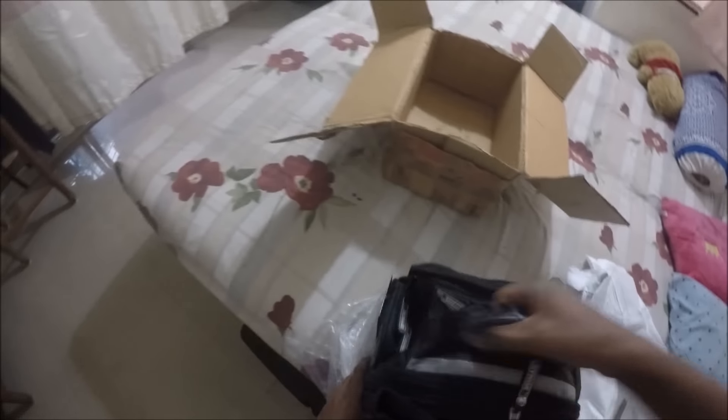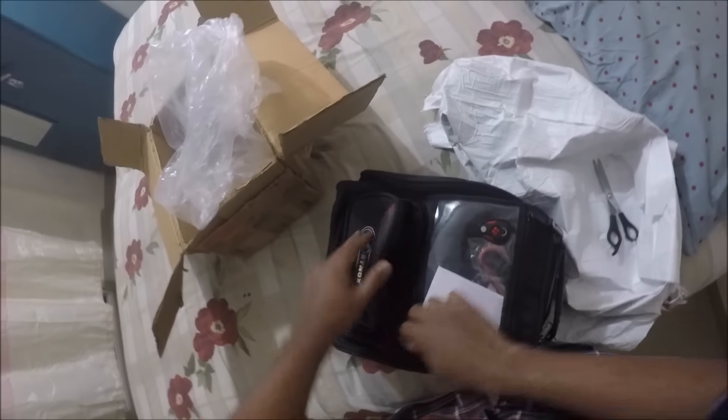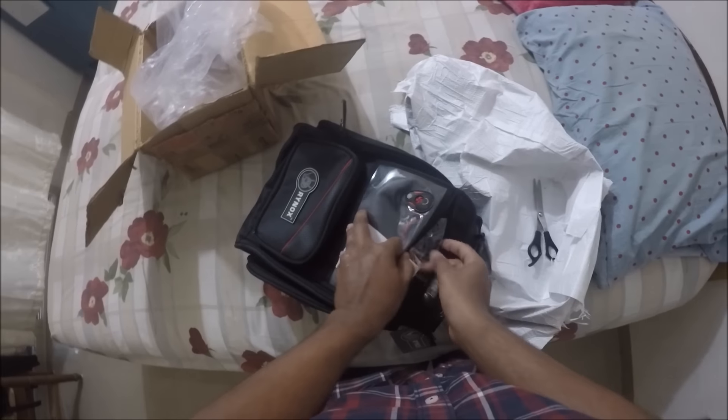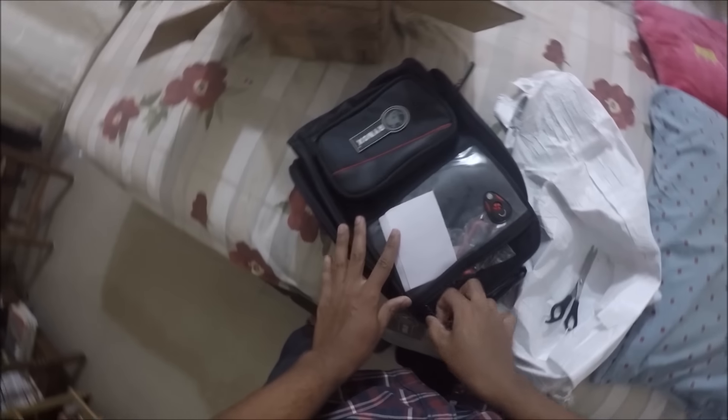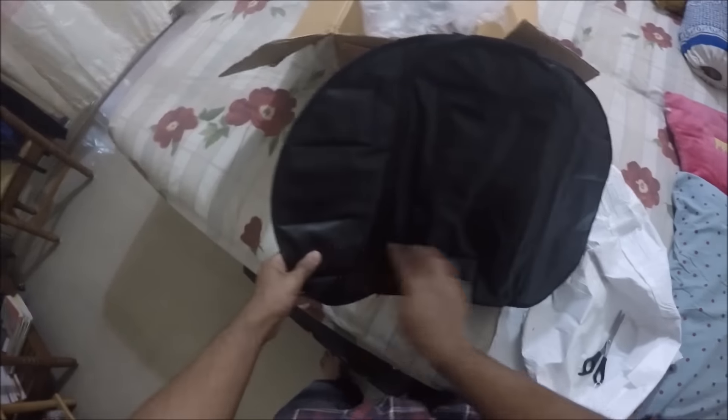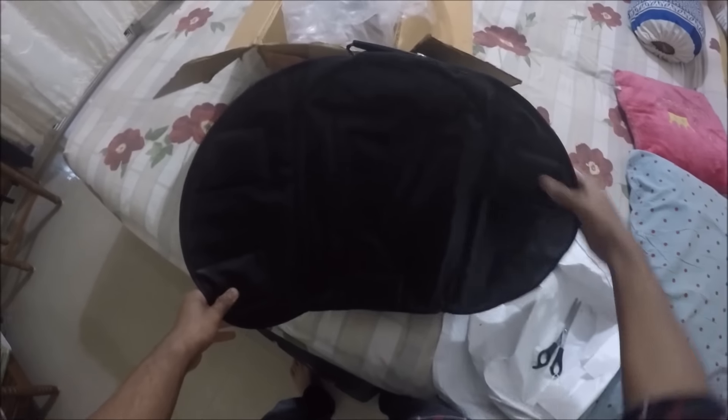I'll be making a review video on it soon. Wow, looks really solid.